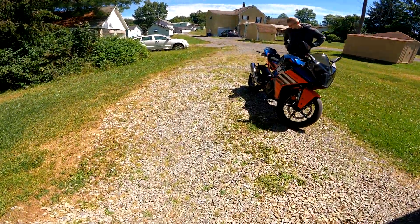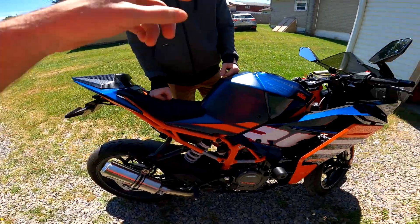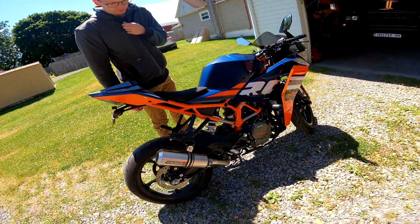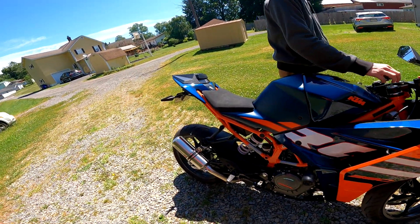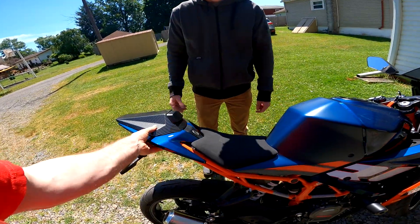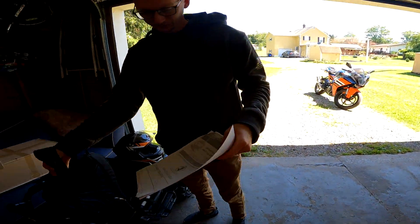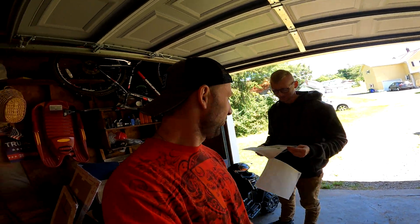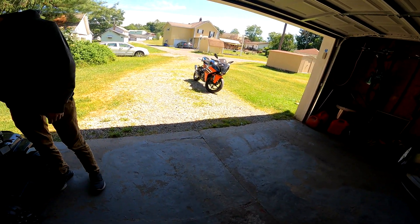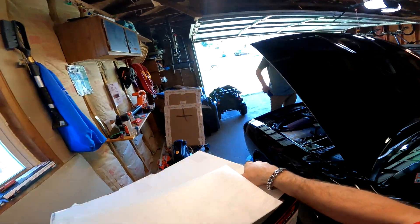My buddy just arrived with his new exhaust — sounds louder. It still has the bigger muffler and the cats in it, still on the break-in period. He wants to take off the rear pegs too but is waiting on that. Here are the instructions — it's all on you because you're good at reading and following instructions. We have pictures, so we're good to go.